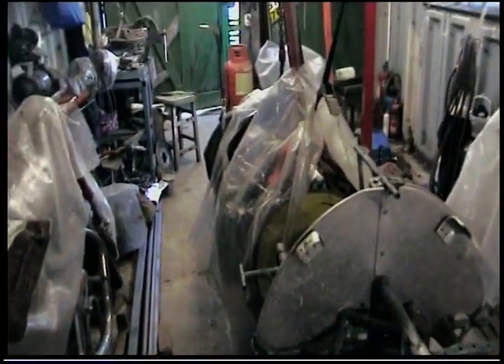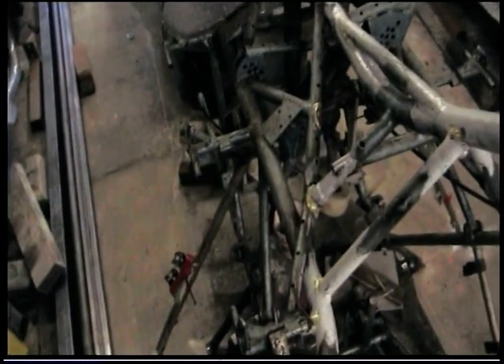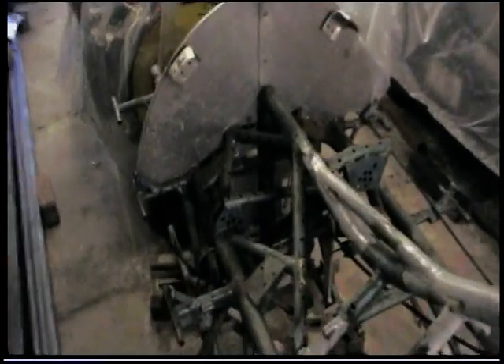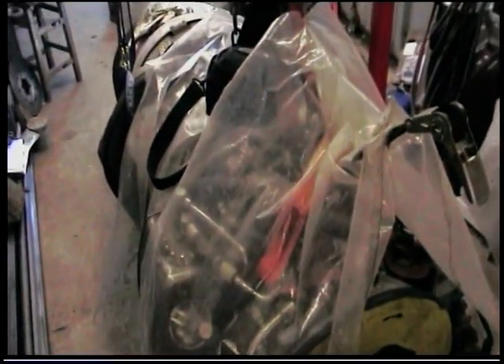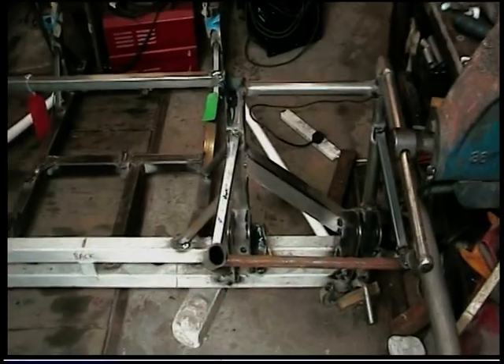My chassis is all lined up now with the engine at the back — jet engine — using markings on the floor. I've suitably anchored the chassis down to the floor so that it cannot move whilst I'm doing this further work of making new chassis pieces to join up with the original motorcycle-type streamliner chassis that I built some years ago to incorporate this jet engine and two wheels at the back.